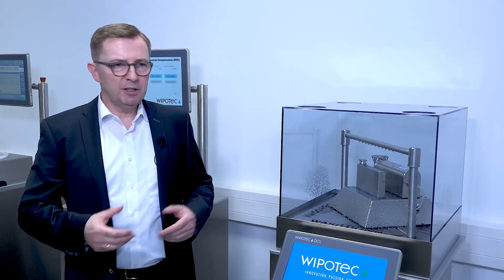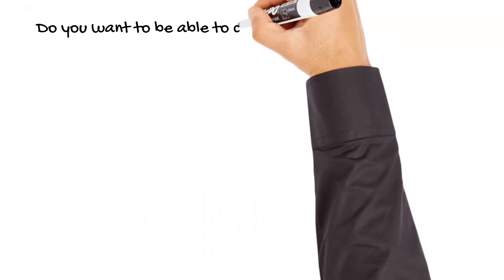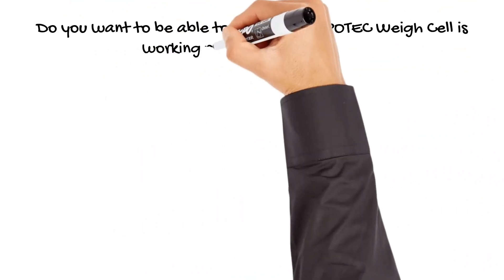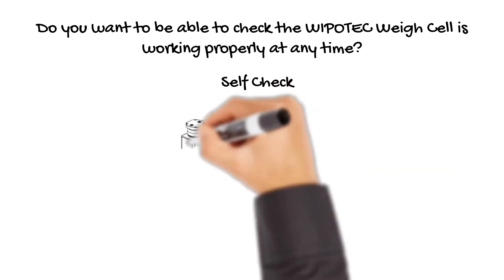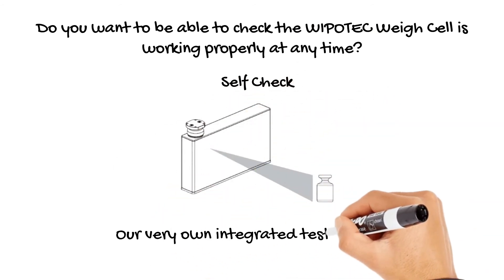There are different requirements for cleaning. With our weigh cells and the wash down mode option, available in both stainless steel and aluminum versions, you are covered. As you can see, I switch it on and here you see the water running. With our integrated test weight, you can — for example when changing batches — check if the weigh cell is still working properly.